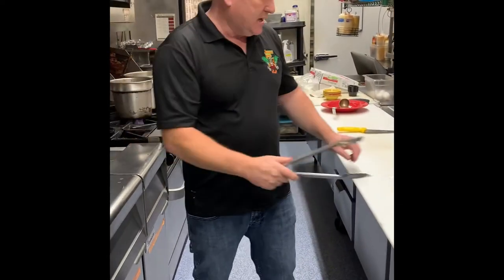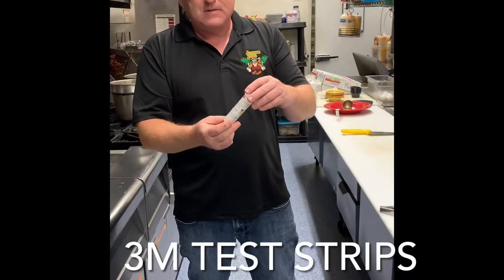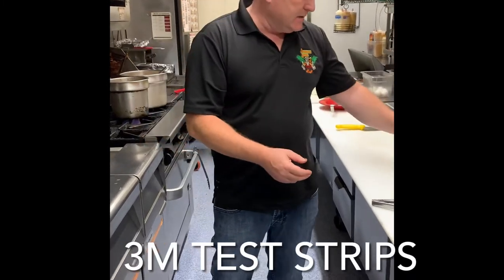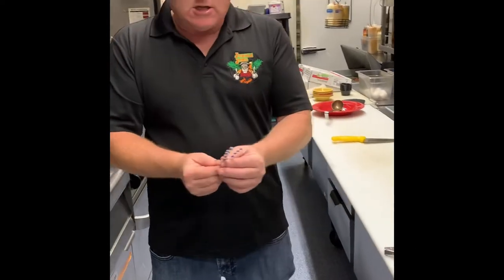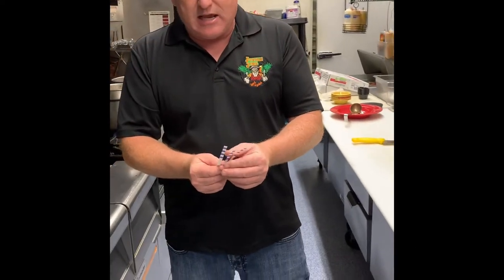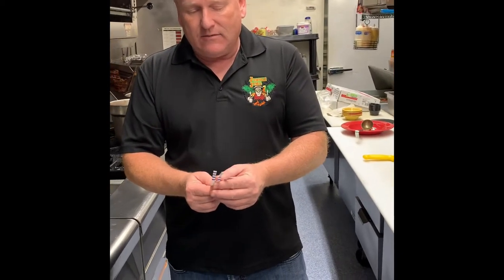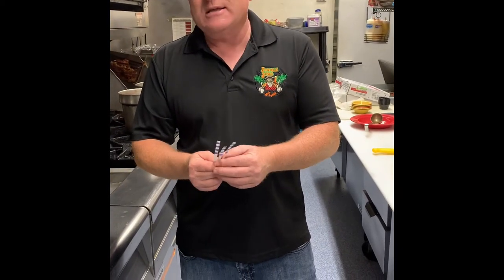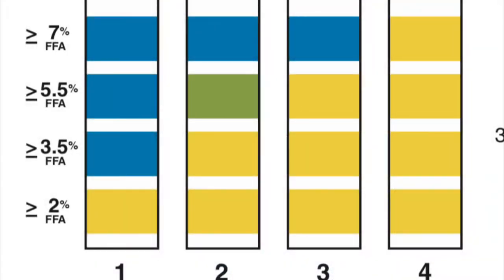We have our test strips. Test strips come in a bottle like this, and the strips look like this. What they do is measure the free fatty acids in the oil. The more fatty acids in the oil, the more yellow these strips go.